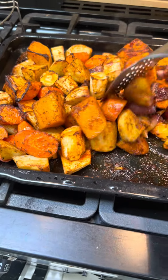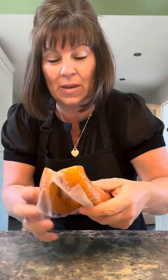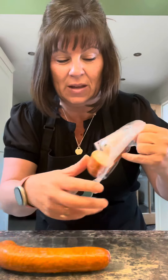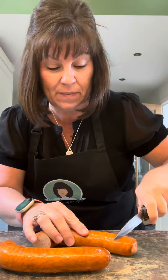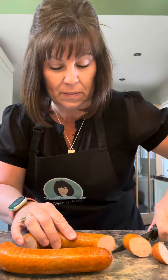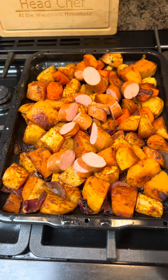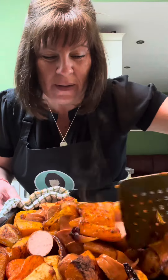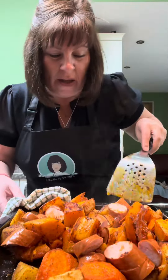Turn everything over. I've got a smoked sausage — you can get them in all the supermarkets. Just take it out and chop it up, then introduce it to the vegetables. Mix them in with all the vegetables, making sure they get coated in all those spices and the oil. Then that goes back in the oven.